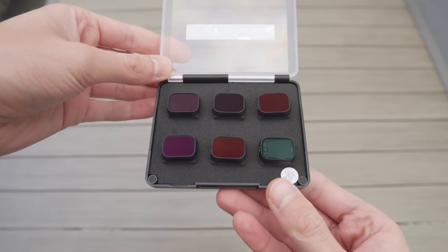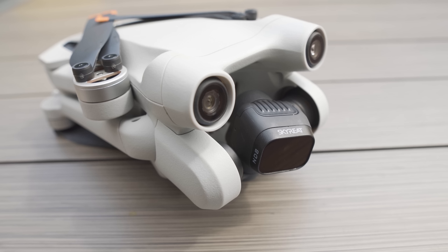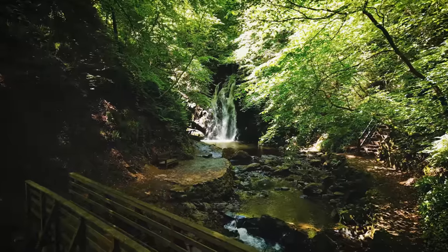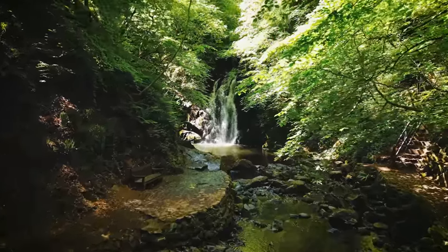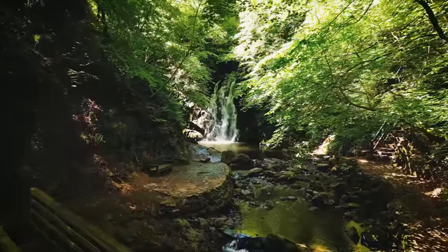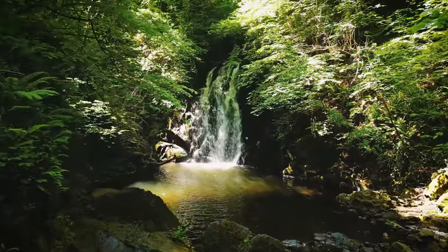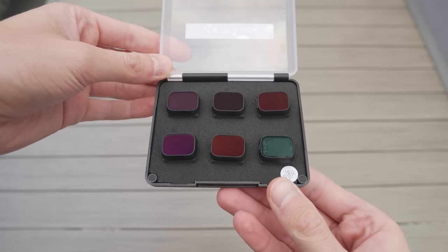You also have a plastic set, which comes with all the same ND strengths — ND8, ND16, ND32, ND64, and ND128 — but with a fixed polarizer instead of adjustable. So why use ND filters? Very quickly, it's to get cinematic motion blur. To get motion blur you need to follow the 180-degree rule: your shutter speed should be twice your frame rate. For example, at 25 FPS your shutter speed should be 1/50; at 60 FPS it should be 1/120. On a sunny day those lower shutter speeds will overexpose your image, so you need a dark piece of glass in front of the camera to reduce light and achieve that cinematic motion blur.